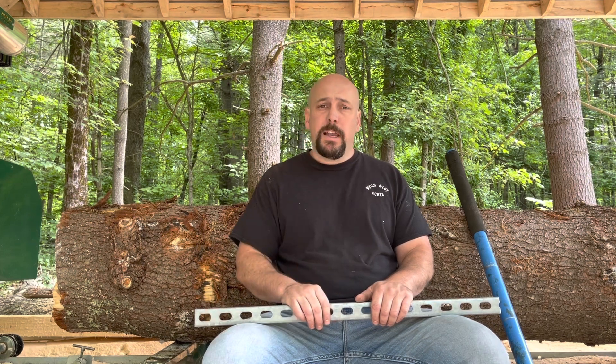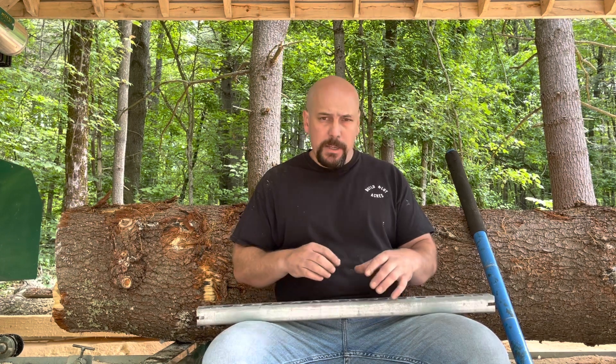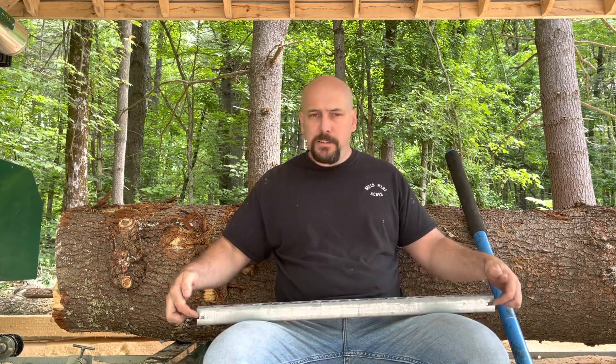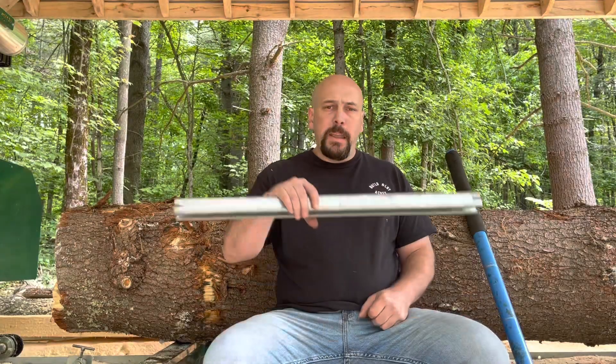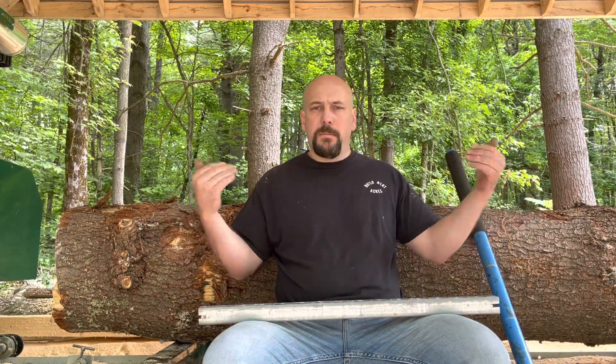You can actually buy these now from Woodland Mills directly if you have a Woodland Mills like I have — I think they call it a cant hook lever. It's basically a wider piece of unistrut with fingers, kind of like mine, and I believe they get around $100 for it. So for about a third of the cost you can do it yourself pretty easily if you have tools and a little bit of skill. You can make one — or two or three of them — in not too long at all.